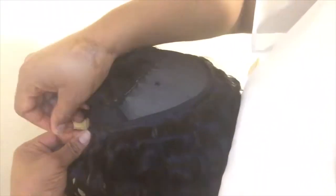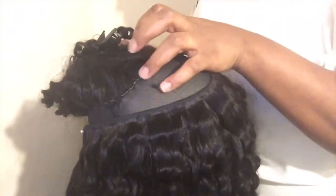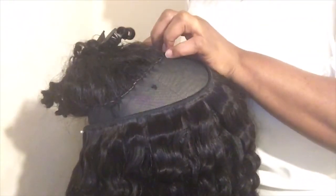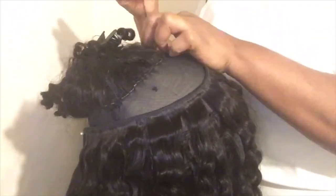If you can secure the thread as many times as you want, just to make sure it doesn't unravel. I'm just going to continue sewing.